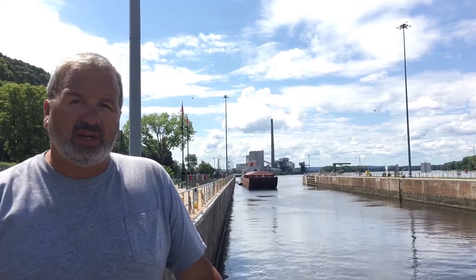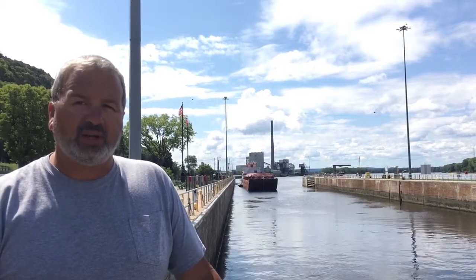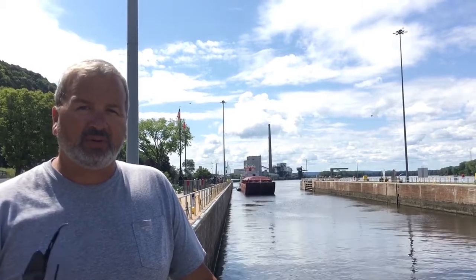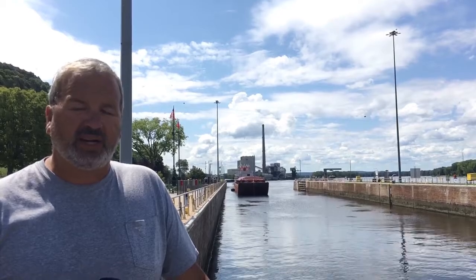If they are southbound, we will open up the valves on the upper end to allow the higher water from the upstream side of the dam to come down and create a current to push them out — flush them out, as we call it — and then tie them off at the lower end. Then we'll bring in the second cut, lock them down through, and the deckhands will put the two pieces back together with the cables and ratchets.